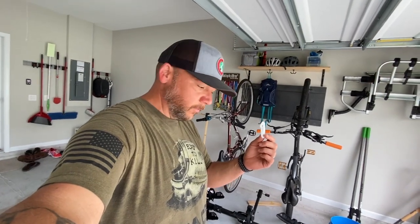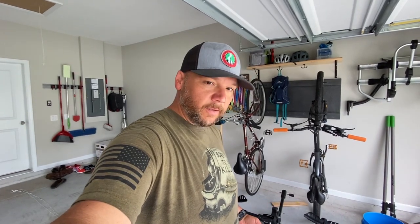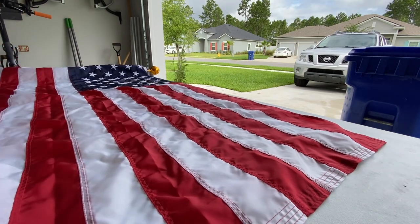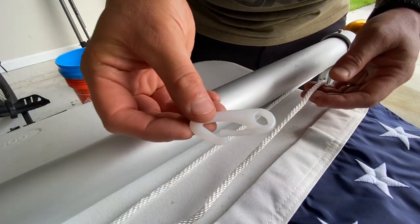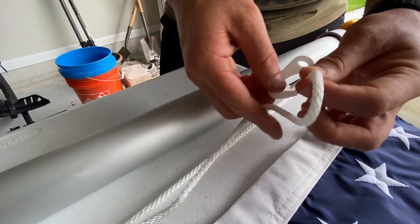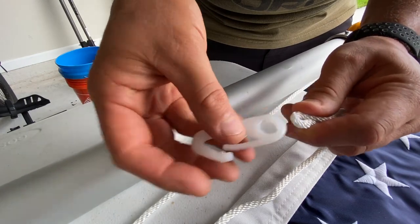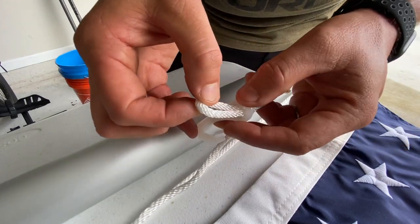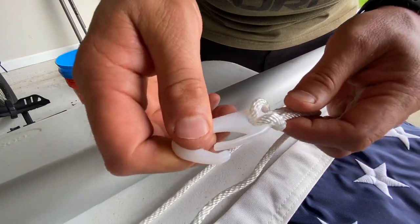Next step is to attach the flag hooks to the rope. The first one you just attach to the rope anywhere. The second one we'll have to make sure it's spaced out the proper distance to attach to the other grommet without bunching up the flag. I'm going to show you how to attach the flag hooks to the rope. First, just create a loop in the rope, feed that through the hole in the hook, spread the rope open, go over the hook, and then pull tight.